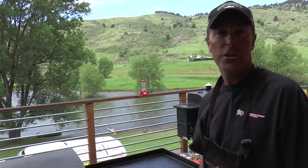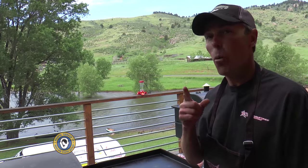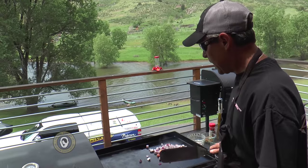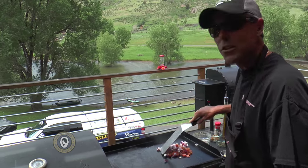We're going to take a quick break from the fishing action to show you one of my absolute favorite ways to prepare walleye — that's going to be walleye veracruz. We're going to do it outdoors here on the Camp Chef Somerset 4 and the griddle top. Veracruz is basically a Spanish style of cooking, and it starts off generally with onions and tomatoes.